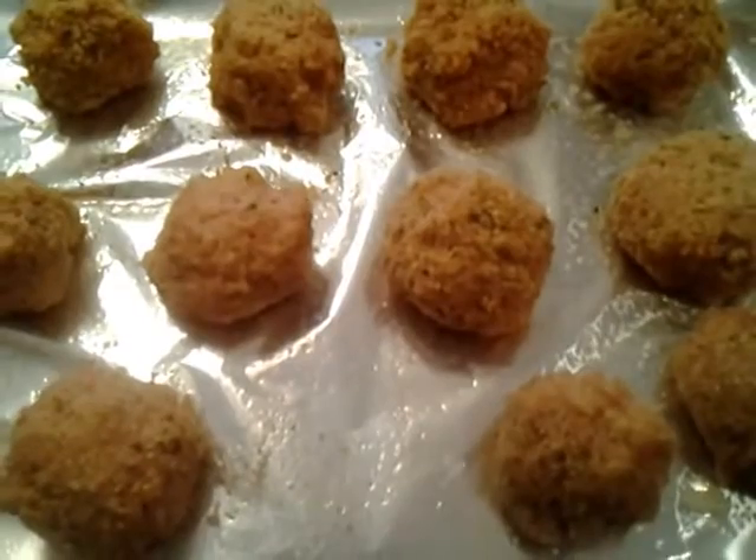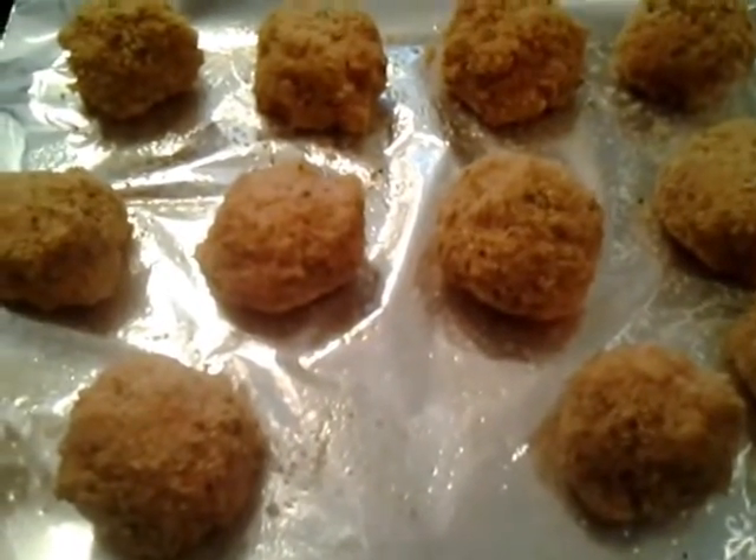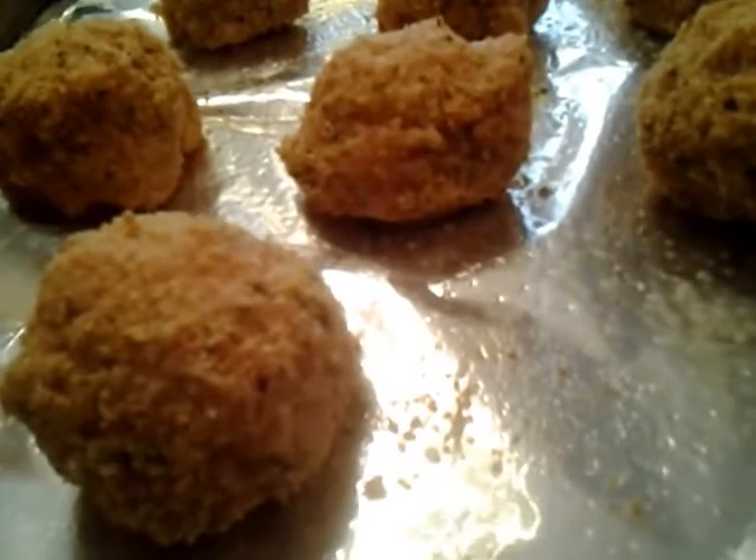And you have got a great side dish. I will send a picture as a thumbnail so you can see what they look like. They are wonderful. This is Claudia Colenzo Le Muscolo — thanks for coming back into my kitchen today and happy cooking. Bye-bye now.